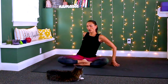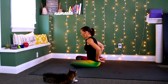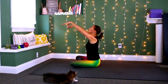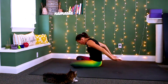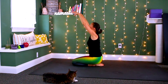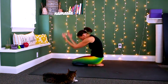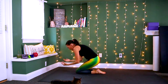We're going to go into the breath work. From here you can stay seated. You're going to inhale, reach the arms up, exhale and take it down. Inhale lift up, exhale take it down. That's the first option. Next option: inhale lift up, exhale take it down, inhale, exhale.